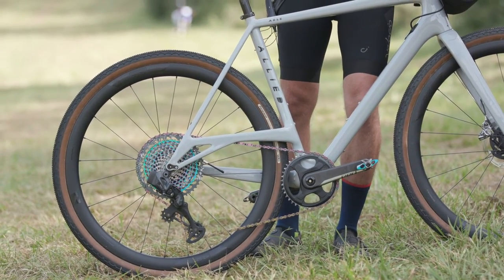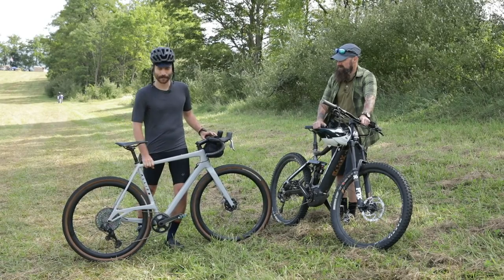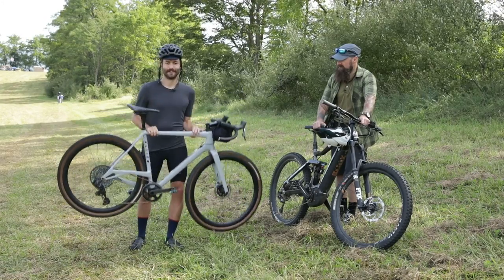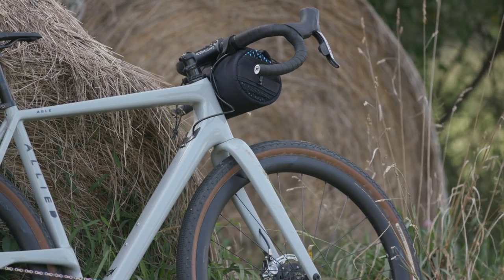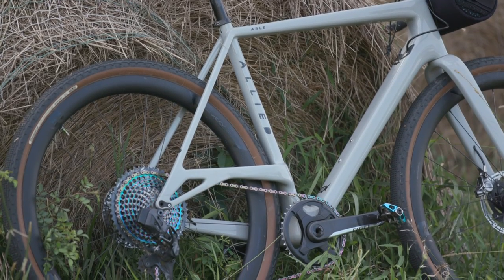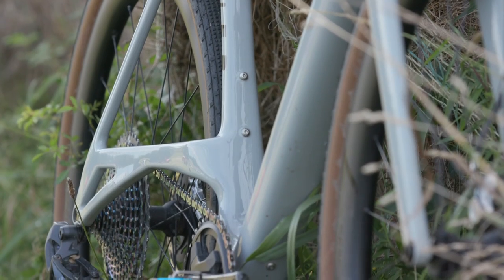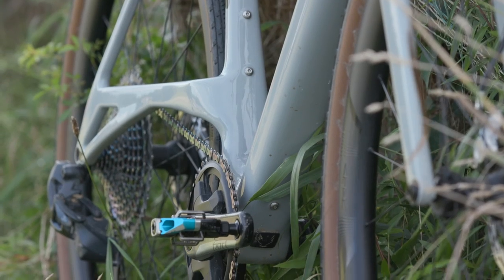That keeps the bike nice and nimble and fast. The Abel is also super light — this model with all the parts on it is 17.85 pounds, and the frame on its own is 3.75 pounds. Allied is kind of an interesting company. It's based in Little Rock, Arkansas, and they're only a couple years young. Most carbon fiber bikes these days are made in China — there are like five factories, and most bikes come out of those. Allied's whole mission was to make carbon fiber bikes in the United States, so they're doing it in Little Rock.